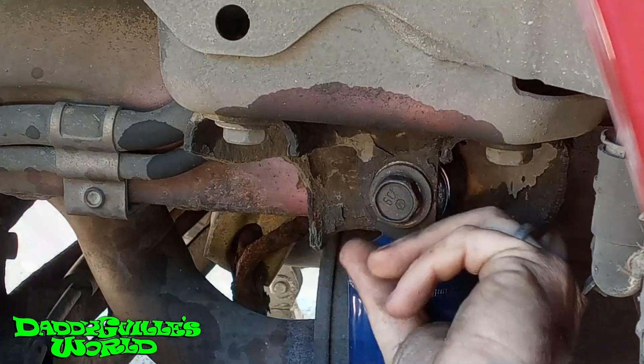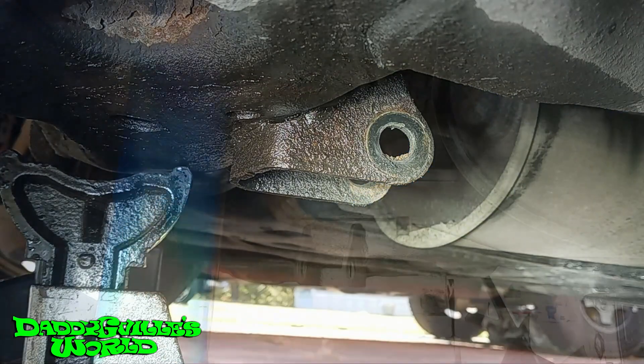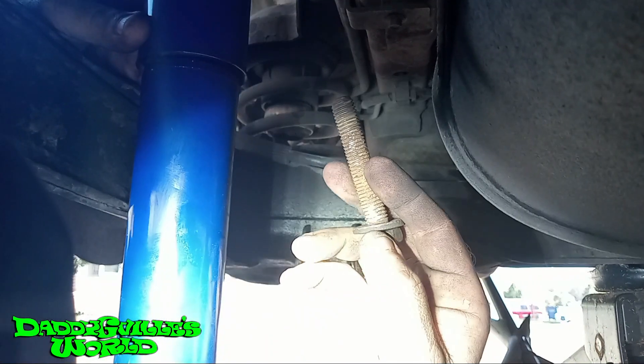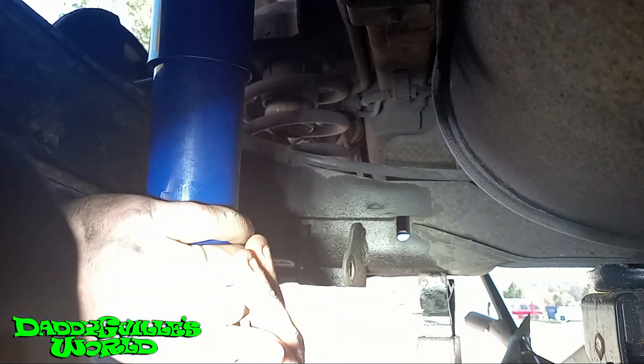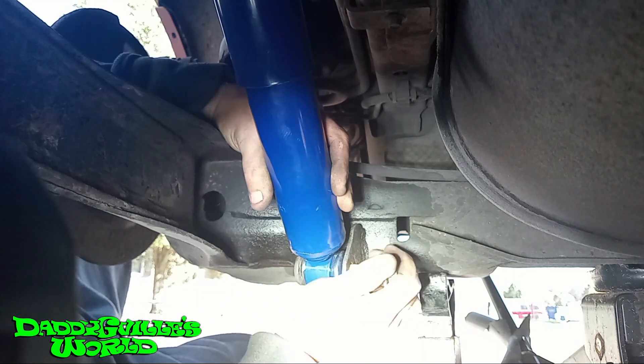Now with the bolt in the top, you can see the bottom bolt hole doesn't line up. So get the bolt in your hand and compress the shock, put it in place. While it decompresses, put the bolt in, making sure it goes all the way through.